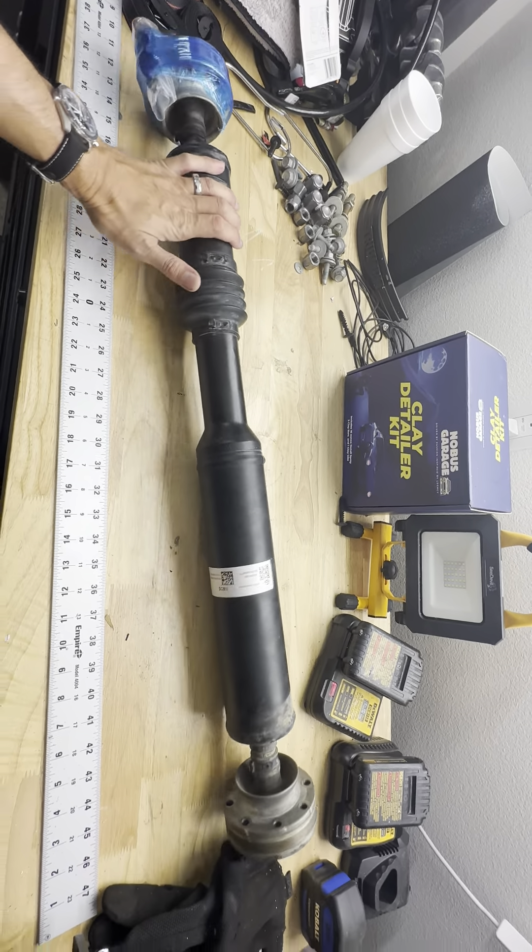It's great for stock applications, passenger cars, things like that. But as soon as you start lifting the car, that angle goes extreme and that boot can rip or tear on the edges here, or if it hits something when you're off-road. Since it's just rubber, if it tears and dirt gets in, it'll get gunked up, wear out quicker than you'd think, and eventually spew the bearings everywhere. If you're driving, that driveshaft will flail around potentially causing further damage.